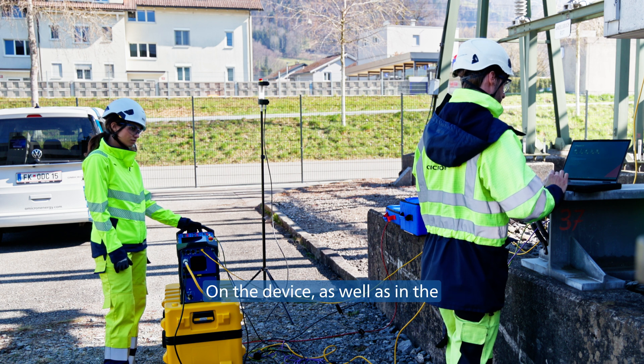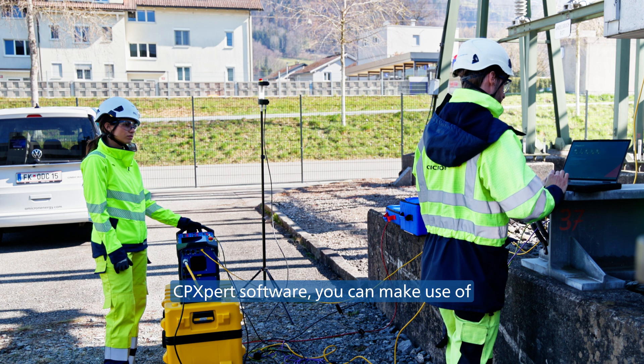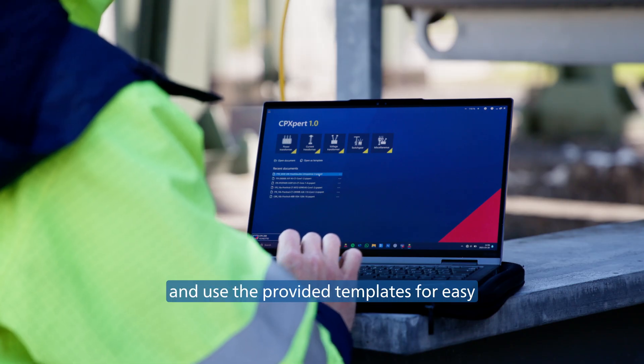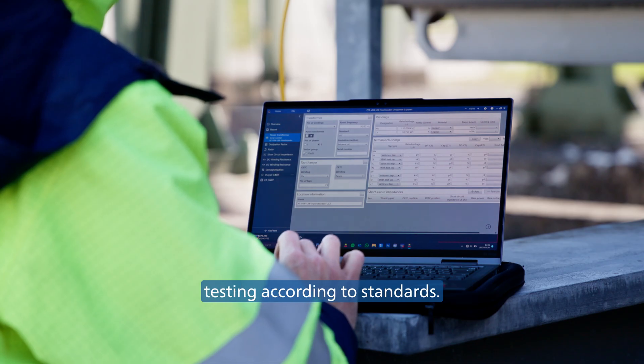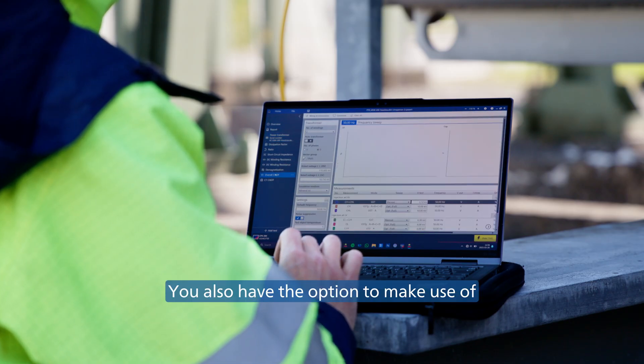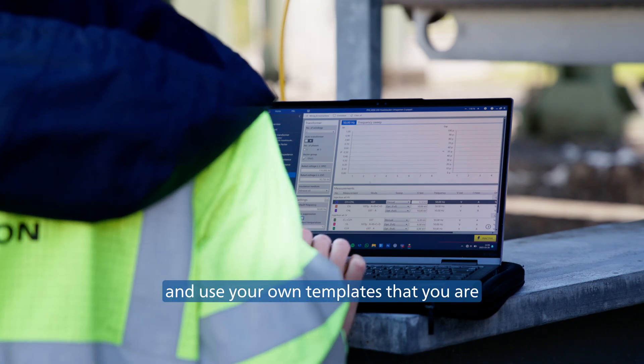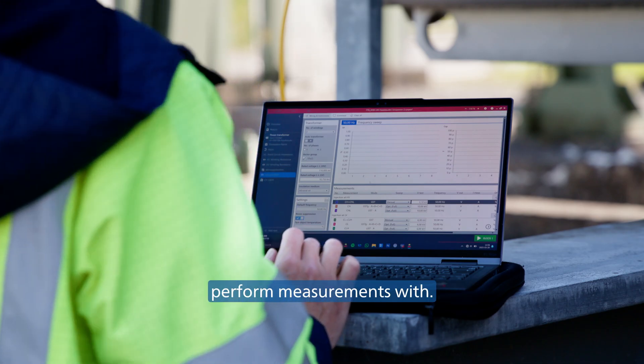On the device, as well as in the CPXpert software, you can make use of Omicron's expertise built up over the years and use the provided templates for easy testing according to standards. You also have the option to make use of the system's flexibility and use your own templates that you are already used to performing measurements with.